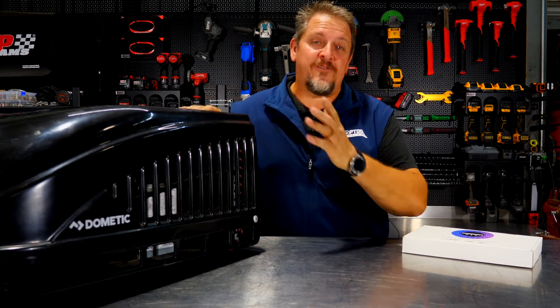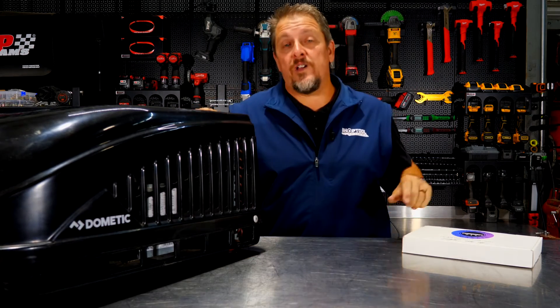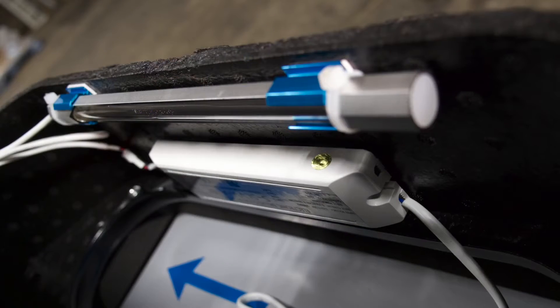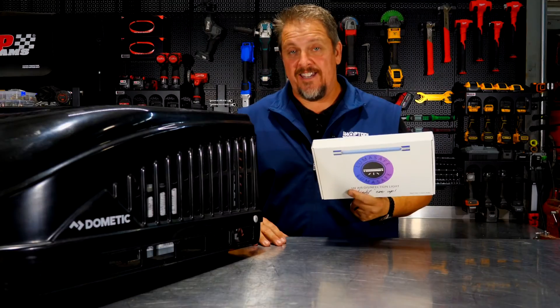Does this look familiar to you? Well, if you've got an RV or maybe even a car trailer with an air conditioner on top of it, it probably looks really familiar. Specifically, this is a Dometic unit, but it doesn't matter. The brand name Lumisave has a UV light that will help you keep things disinfected.